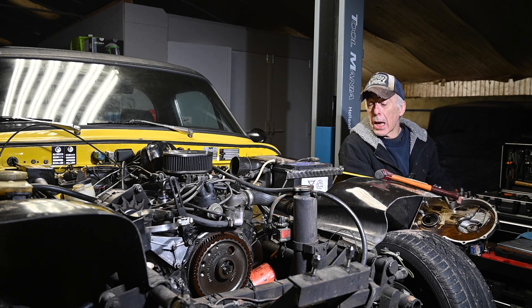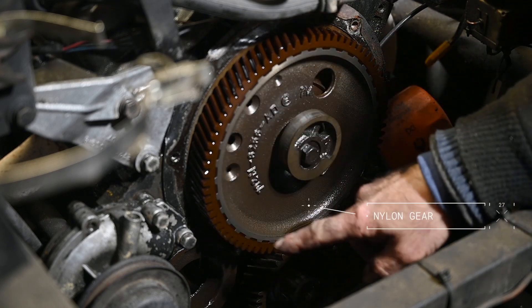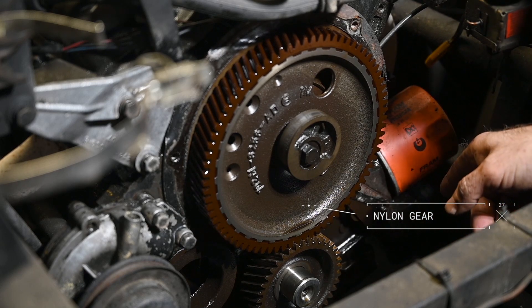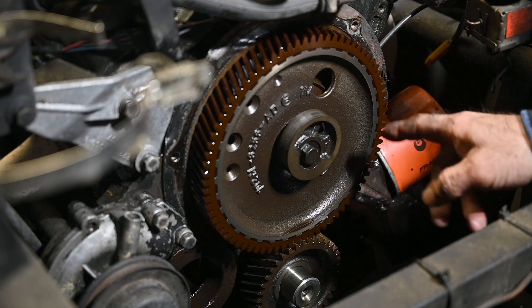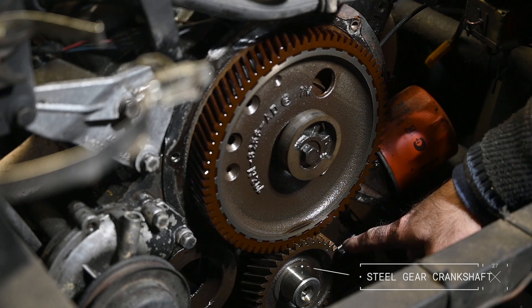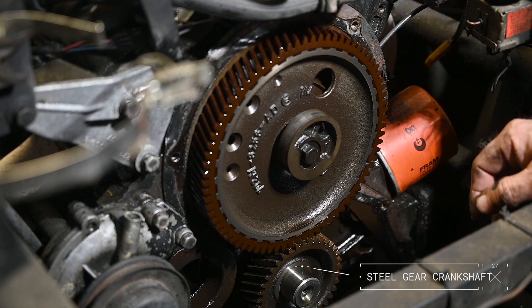Looking closer at the gear wheels, this is looking quite all right. I see no wear and tear on these teeth and they look perfect all around — no cracks or anything. So I've done a thorough inspection. The one sitting on the camshaft looks really good; I almost think this gear wheel has been replaced once before. The bottom gear, sitting on the crankshaft, looks pretty much intact as well. So I don't think there's any need to replace anything here, but it was still worthwhile inspecting it.